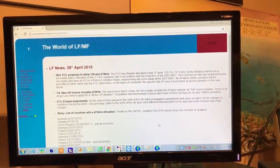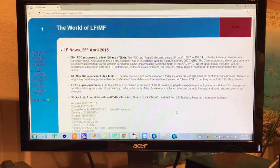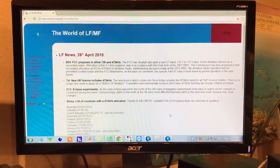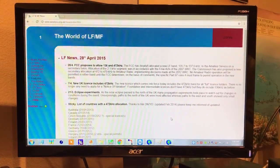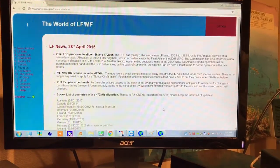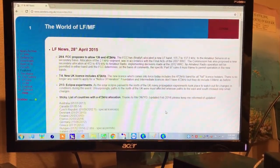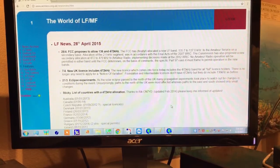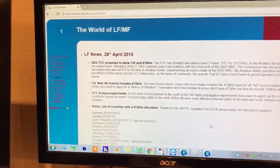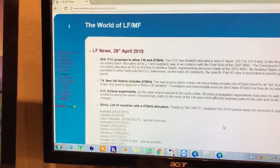Hello there, this is KL7L in Alaska. I've had lots of questions asked about the 630 meter band and some of the tuning aids shown in the other videos, so I thought I'd try to answer a couple of those questions. As far as information available on the internet, I'd like to point you to a few websites.